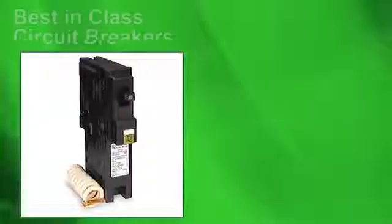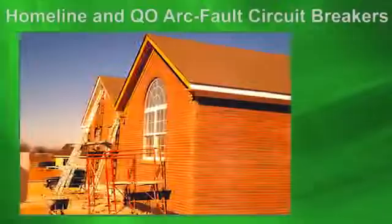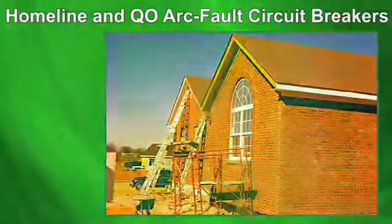Square D circuit breakers are best in class and designed for the residential market. The home line and QO line of arc fault circuit breakers provide additional protection from arcing conditions in residential construction.